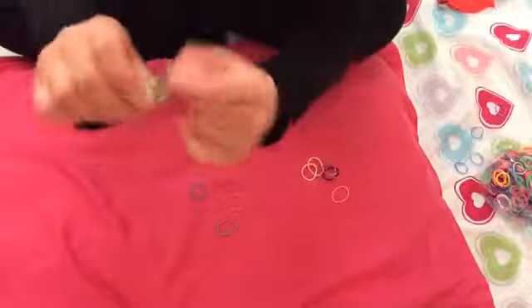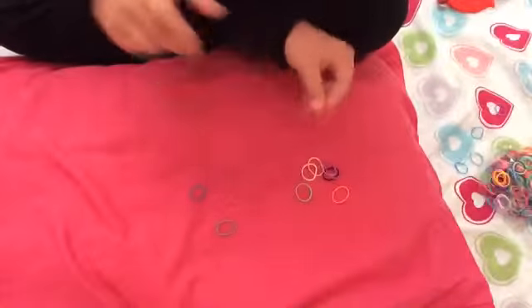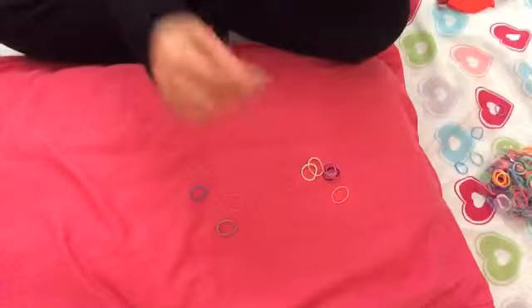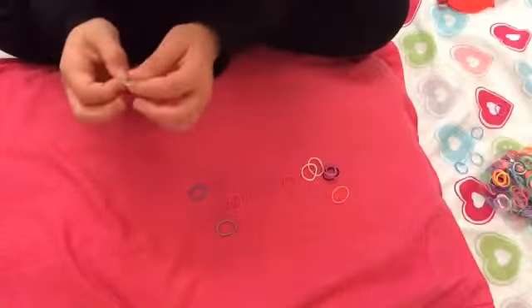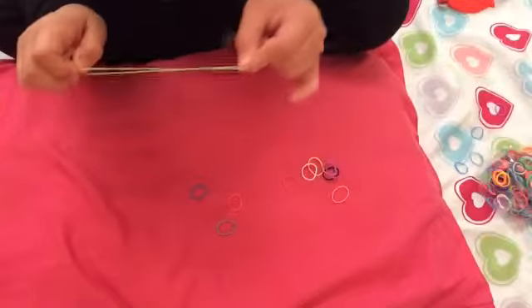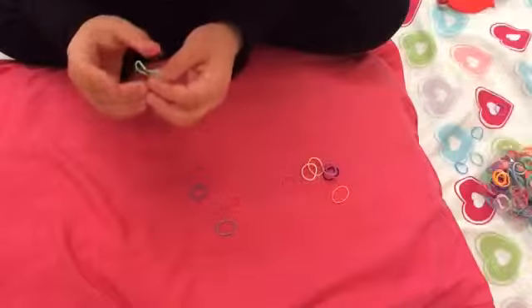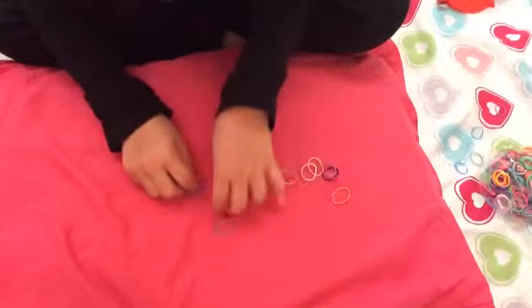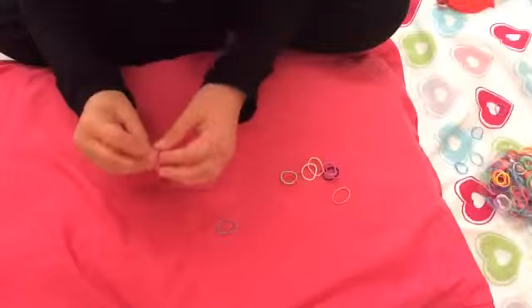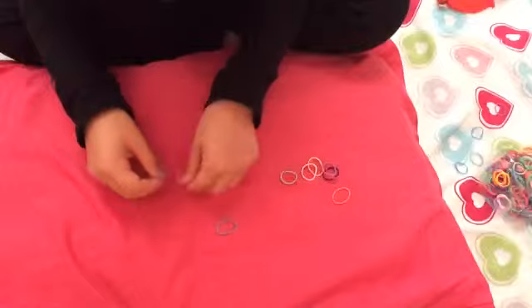Then we've got this green — again stretchy. Red, stretchy. And they kind of reform — they don't go from one small piece into one big large piece, it kind of reforms back into its own color. And they will not come stuck together, like this — they will not come like that.